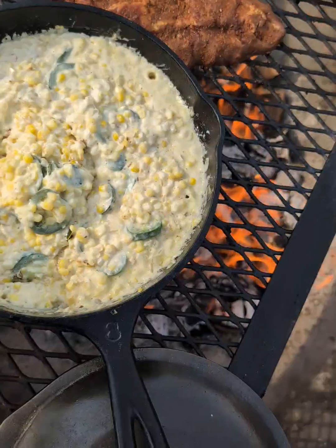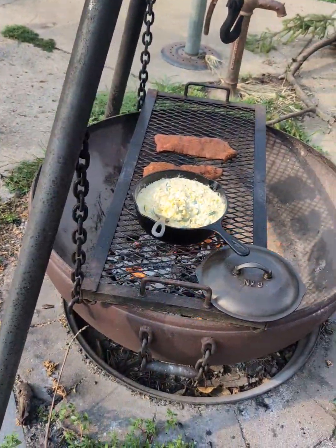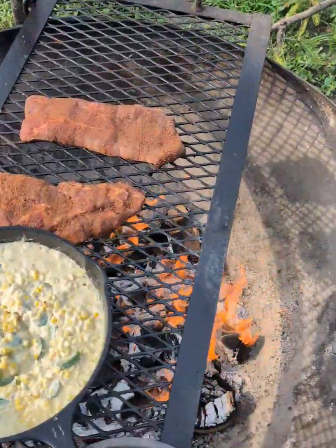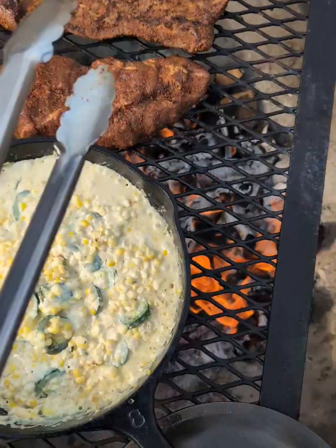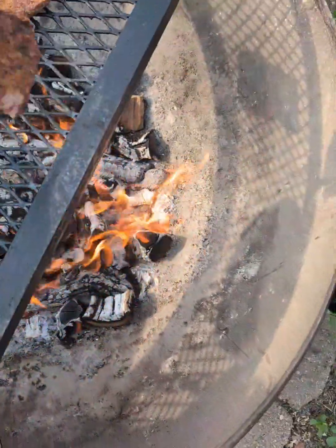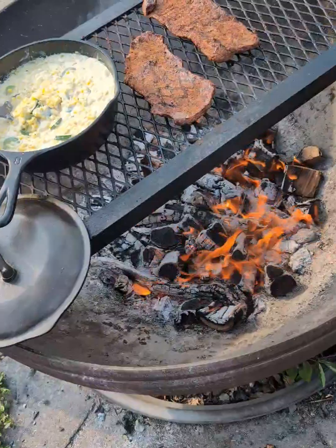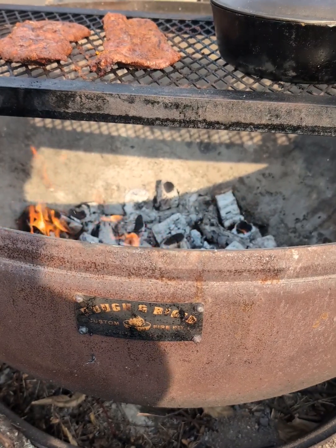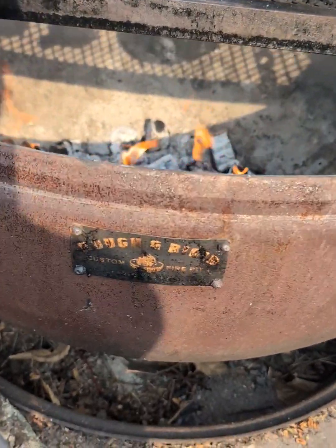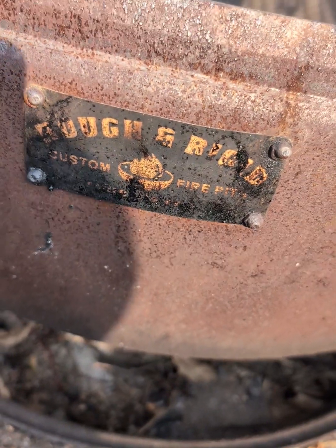Oh yeah, guys. We're going to flip those steaks over and see how those are doing. These are some hickory chunks I stuck in there — those are doing all right. In case you guys were wondering where this badass fire pit came from, that's a Rough and Rigid custom fire pit out of Kansas City, Missouri.